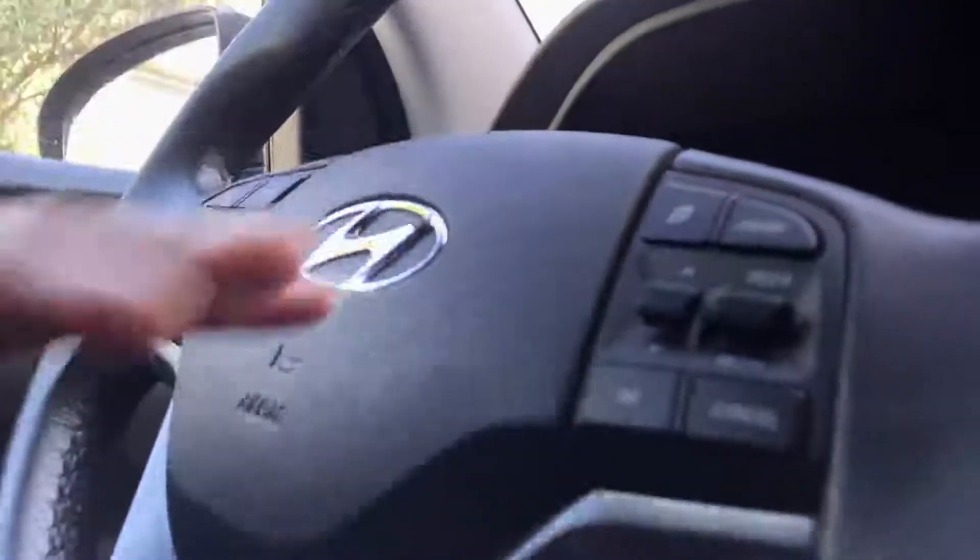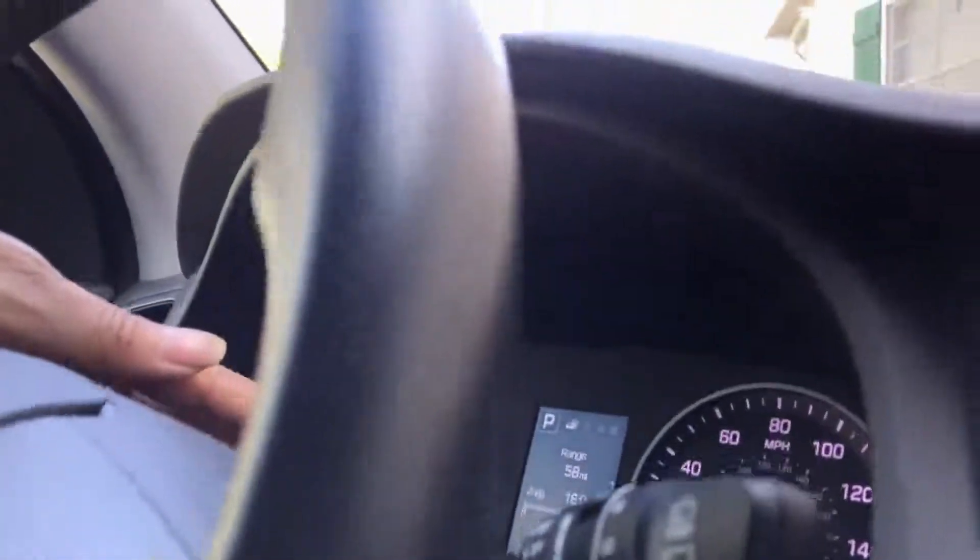All you have to do is hit the button right here that says cruise, you tap on it, it brings up a console up in this area on your dash, and then you just easily set your cruise control speed with the plus and minus.